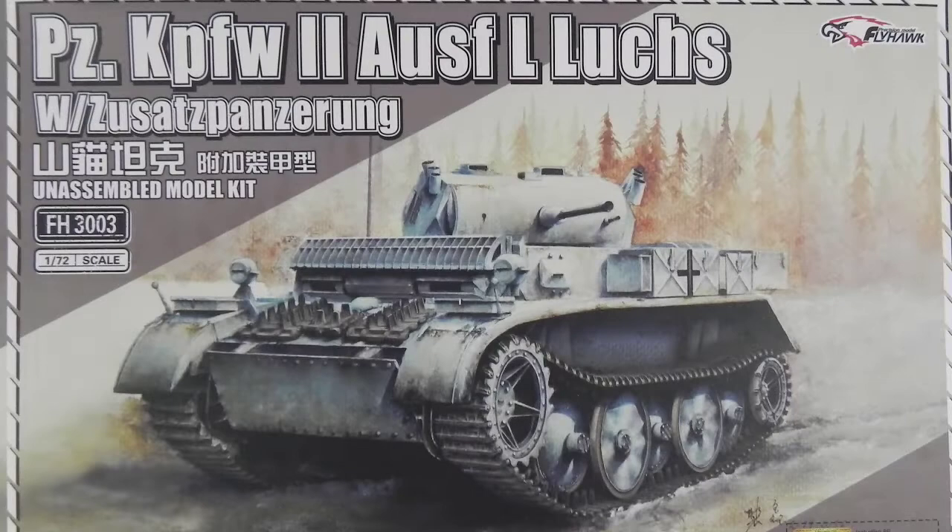Hi, this is Paul from Model Build International with another review from Flyhawk. This one is of their Panzer II Ausf L Lukes or Lynx, with the add-on armor, so the late war version.